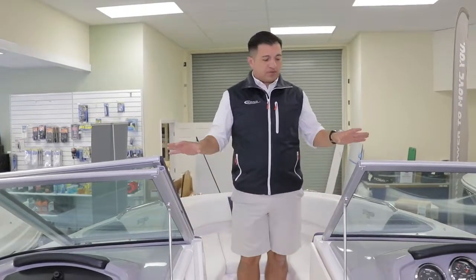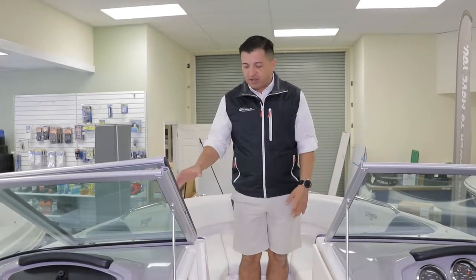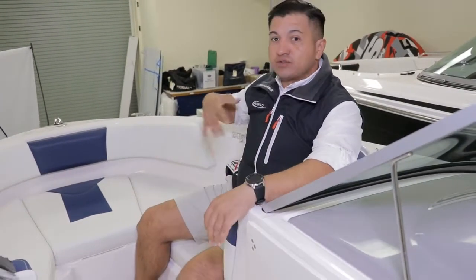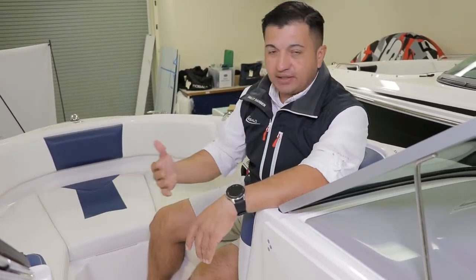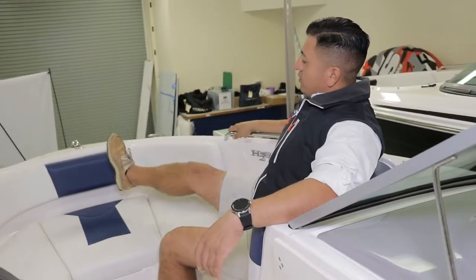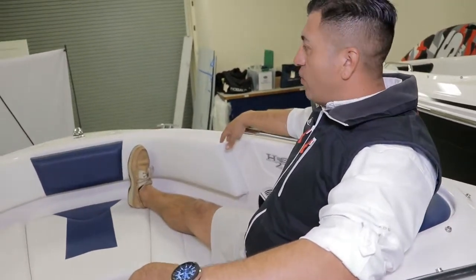I want to start at the bow. Chaparral always builds pretty beefy and big boats. The bow on the Chaparral 21H2O has got a huge amount of space. When you sit down on a 21H2O on the front, your full body is in the boat. Many other brands, your hips are almost right next to the gunnel. This one has got a huge space — I can sit face to face with somebody else right here and you don't feel like you knock each other. If you want to stand your feet all the way, look at this — it has a huge, huge space on the bow in this 21-footer.